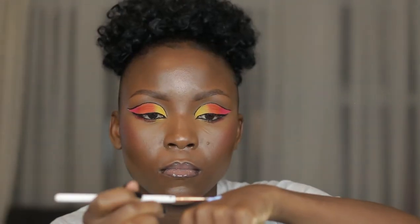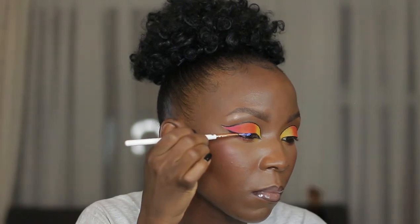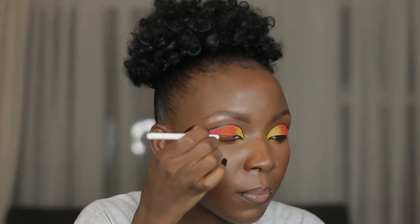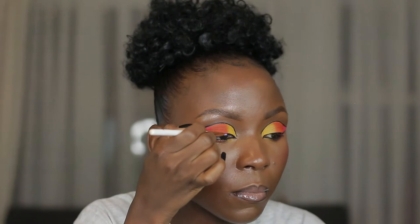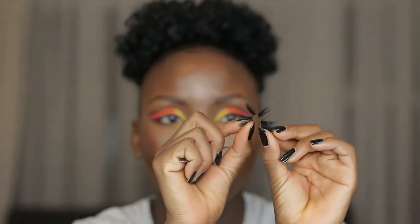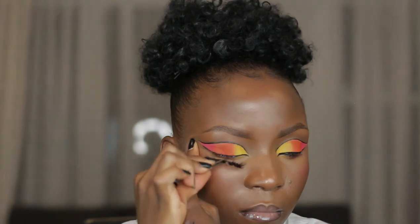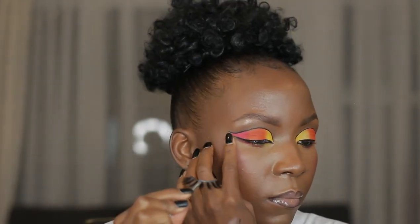Start applying the lash glue on your lash line using that tiny brush. This method is the easiest for beginners, trust me. Using the clear white glue is the best because it dissolves. Just wait for about one minute — I was also just softening my lash band here.